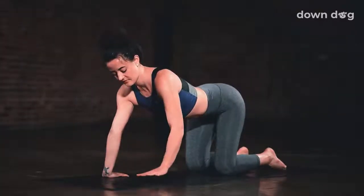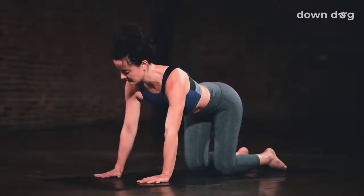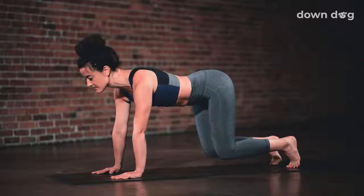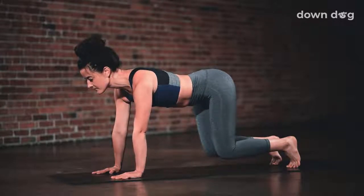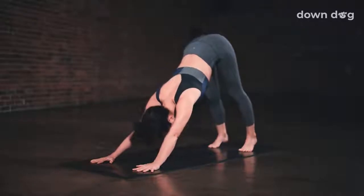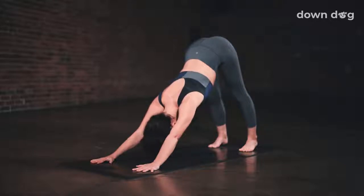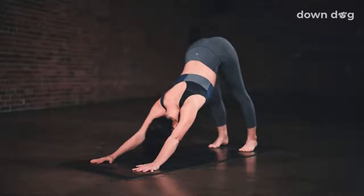Turn the hands to face forward. Tabletop. Hovering tabletop — lift your knees just an inch off the mat. Inhale here. And exhale, downward facing dog. Lift your hips up and back. Push the mat away. Let your side body stretch.